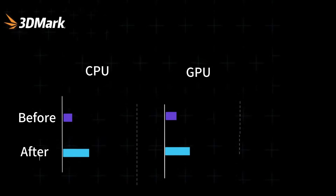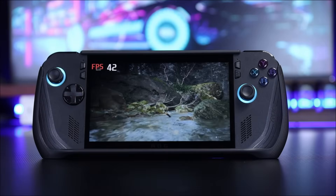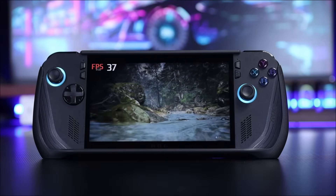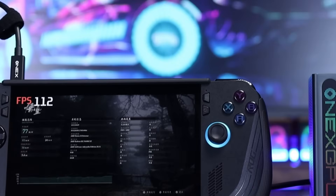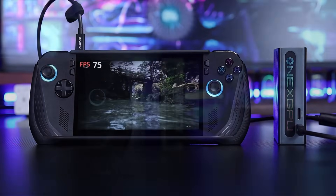The benchmark scores skyrocketed — the graphics card score doubled. This kind of performance is obvious to everyone. Black Myth Wukong performance test: before connecting, the benchmark score hit the 20s and the lowest frame rate hit 3 fps. After connecting, it instantly revived — frame rate hit 90 fps, even large-scale rendering scenes are no problem. The gaming experience went up a whole level.